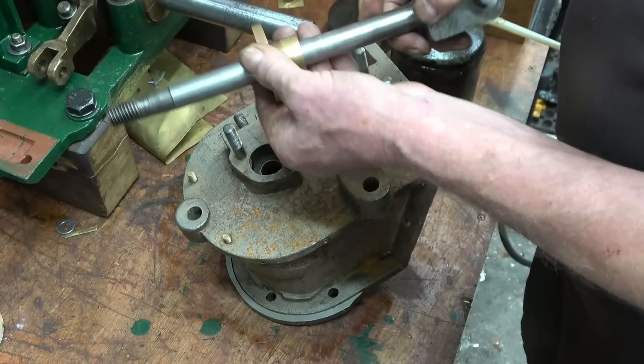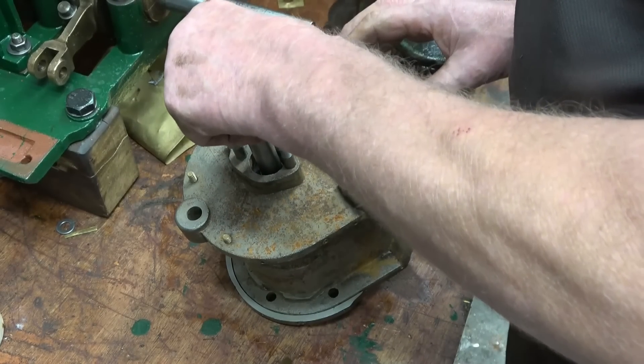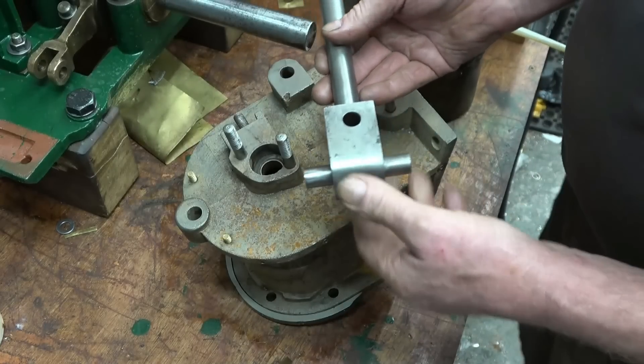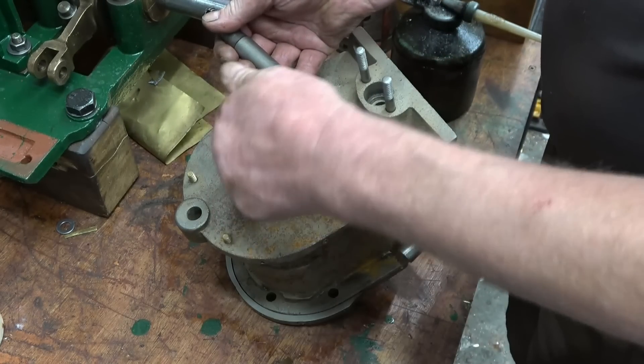That's a nice fit on there — really nice fit — and that's also a decent fit in there. So I think we'll do a sub-assembly on this part, put the piston in, and see if we can repack that gland.